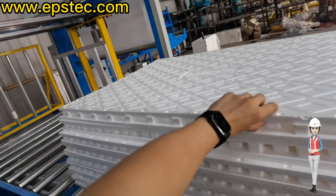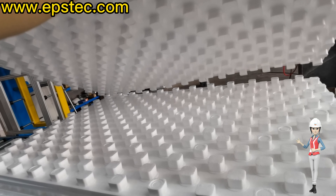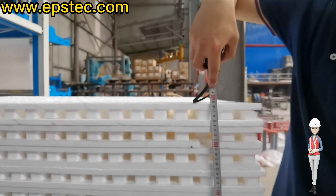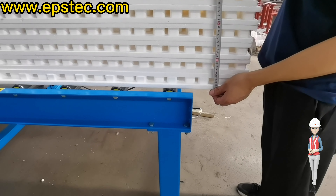The EPS heating panel we are using today has a size of 1220mm by 820mm. The total package height is 400mm.